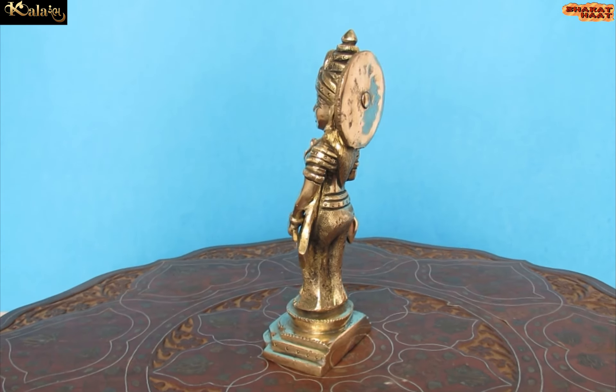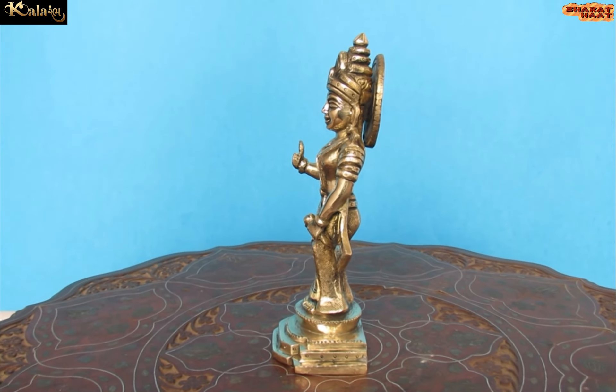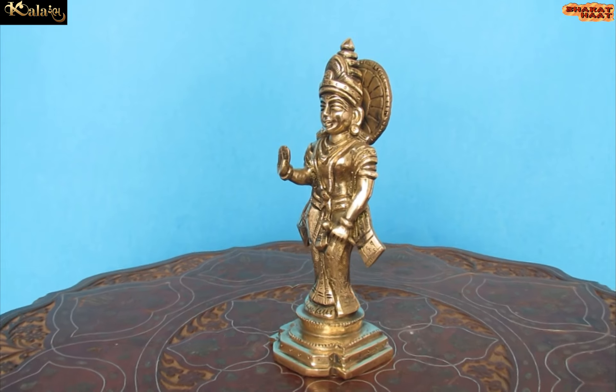This frame can be customized as per customer requirement in wooden, resin, acrylic, well-wet, and WBC board.